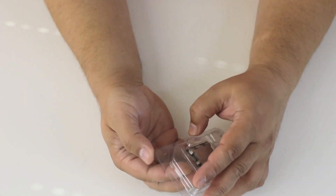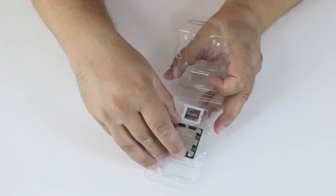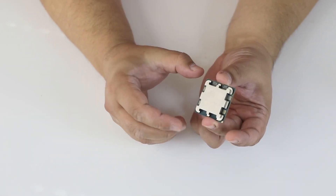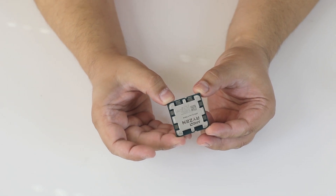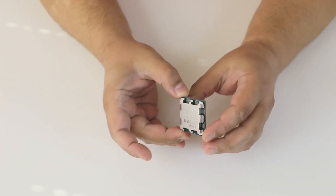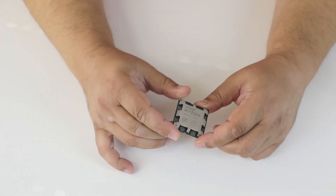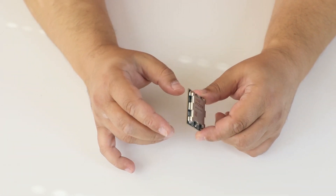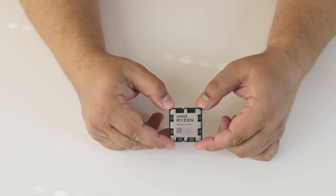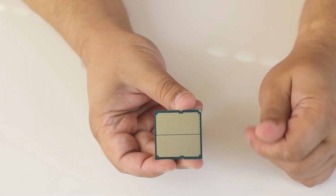So here is the CPU. As you can see, it has a thick heat spreader at the top, and all the SMDs are at the top also. So maybe you should be careful if you are using a lot of thermal paste. And it's not sealed — you can see straight through it with the crystal of the processor. And on the back, we now have pads and not pins.